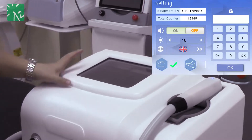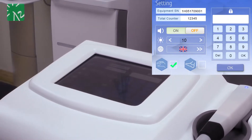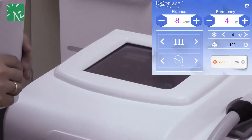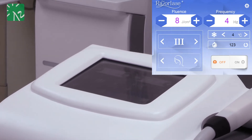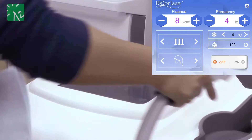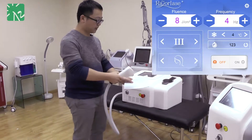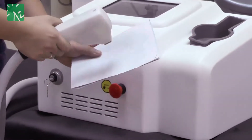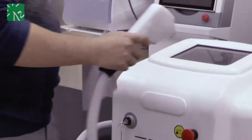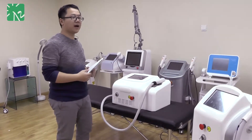The last item on this screen is a keyboard — please don't worry about it, it is just for our engineers. When you return to the main treatment interface, there are two buttons: one is Off and one is On. When you are ready for treatment, just press On and then you are ready to shoot. This is the light you see during treatment. Of course, during treatment, please don't forget to wear goggles for eye protection.